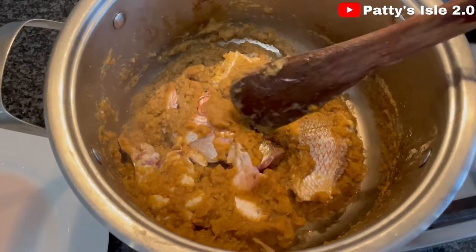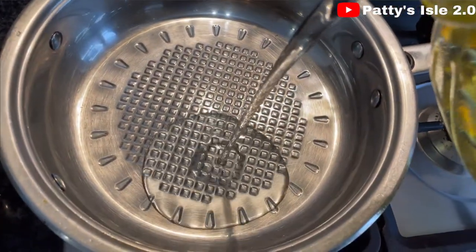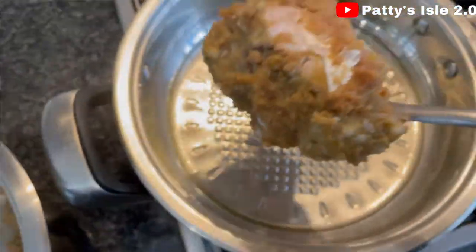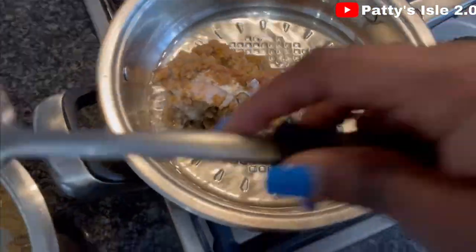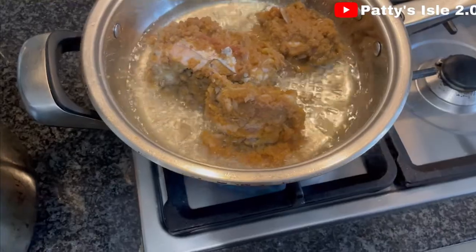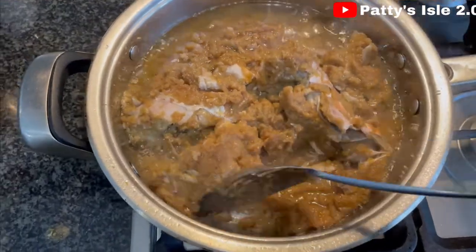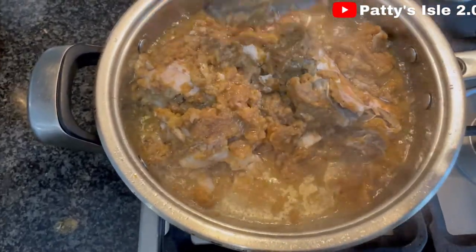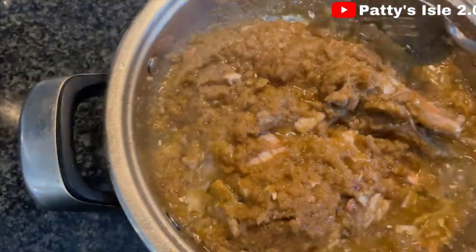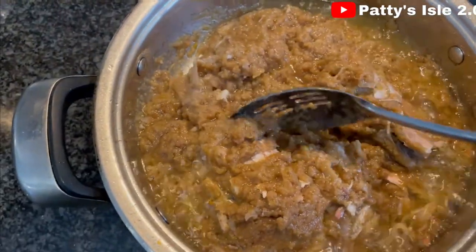This is the consistency I'm looking at. Now in a pan I'm going to add my canola oil — not so much. Fry this for about two minutes. We're going to try this recipe. Please leave a comment down below, don't forget to like and share, and for new subscribers don't forget to subscribe.